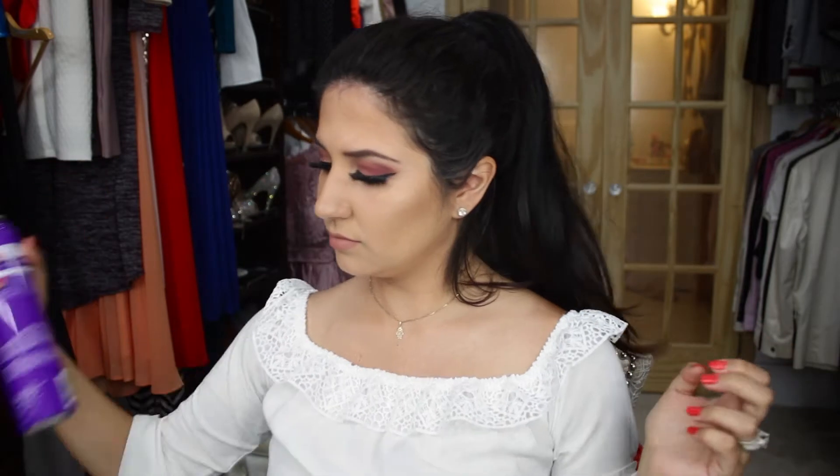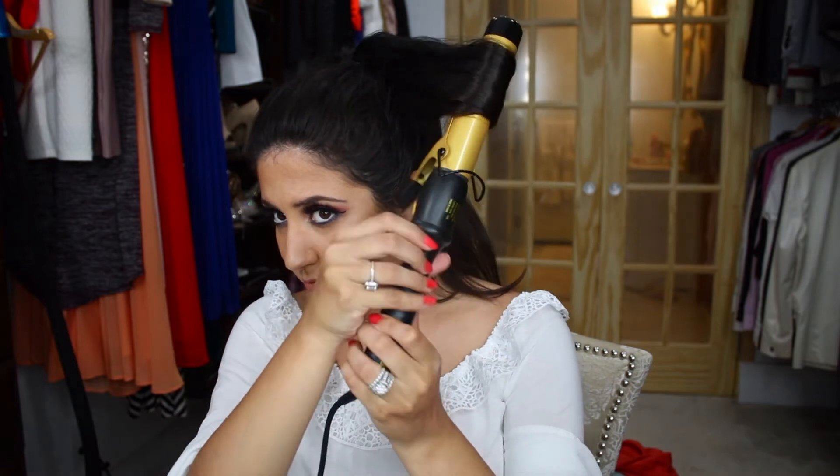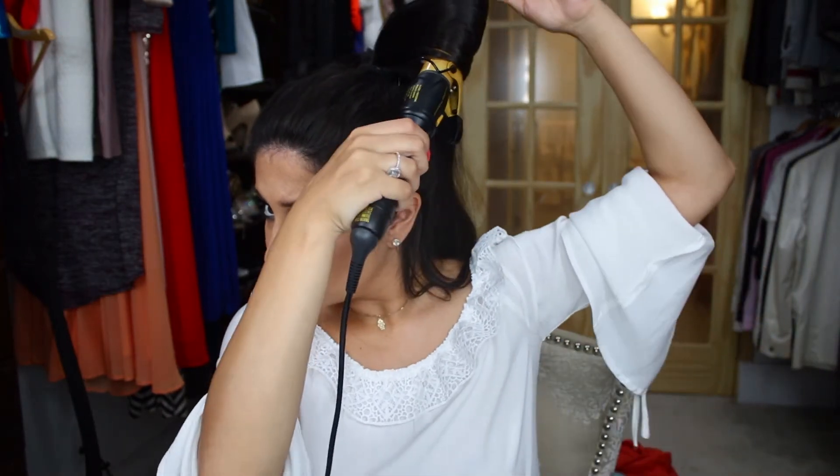...hair spray. Now make sure that the ponytail is secure and tight enough. You can start by sectioning your hair into layers. Now to get the curls, we're gonna use a curling iron.